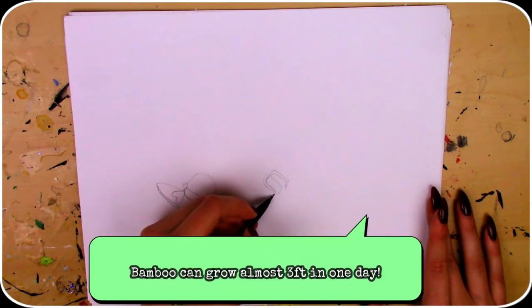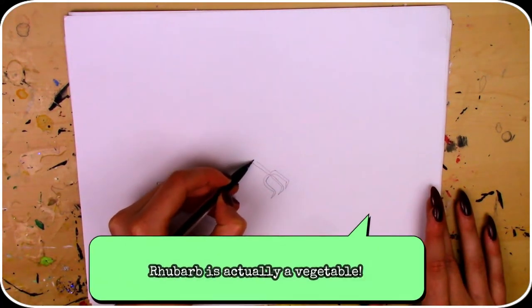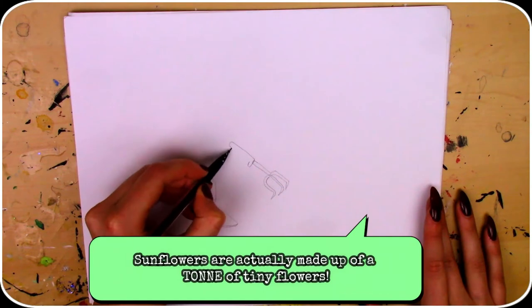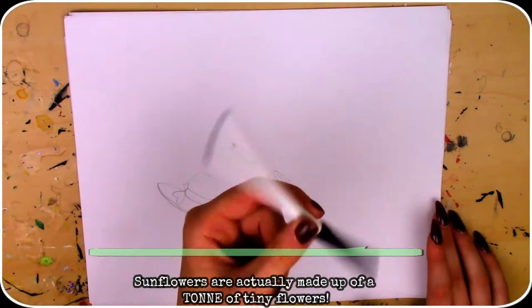Bamboo, being the fastest growing woody plant, can grow up to 35 inches in just one day. Rhubarb is actually considered a vegetable. And lastly, sunflowers aren't actually just one big flower — the seeds are actually small flowers that ripen to create the seeds.